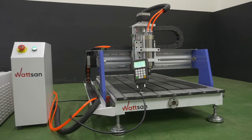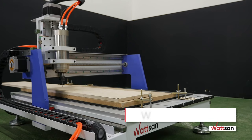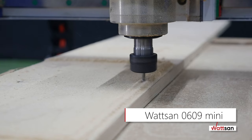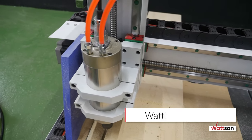Hello, this is Watson. In this video, we are reviewing the Watson 0609 Mini CNC Router. We are going to get a handle on its design and features, and we'll find out what is great about this machine.